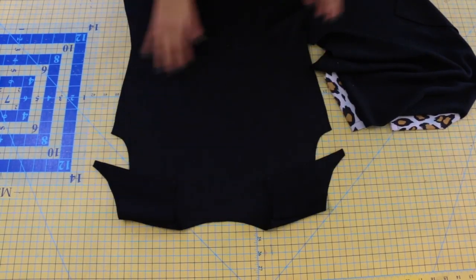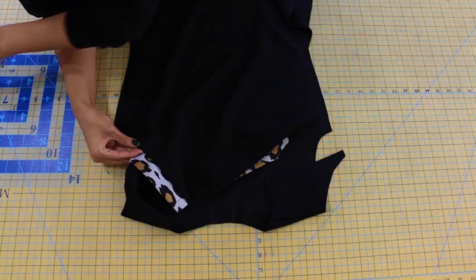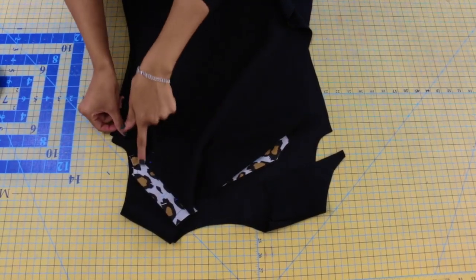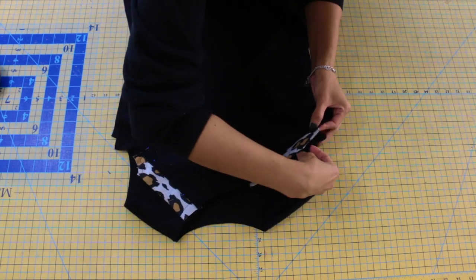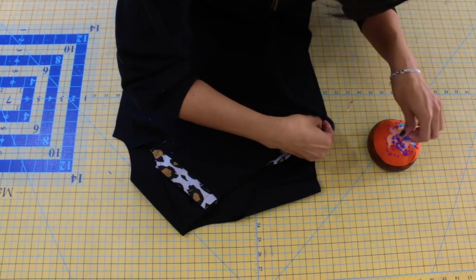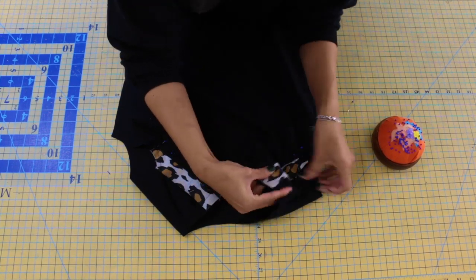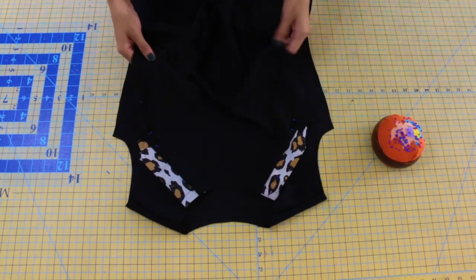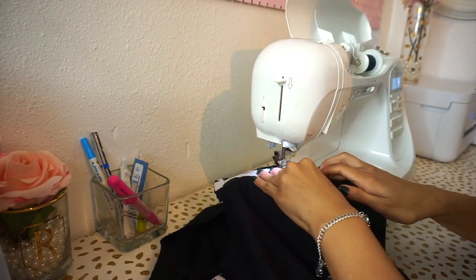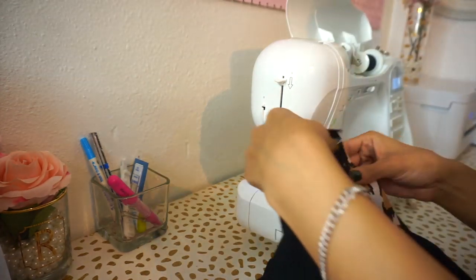Lay your front over your back with the wrong sides together and overlap those front band pieces where you're going to sew your buttons in a later step. Overlap the front to the back and pin that in place along the armhole. Repeat that to the other side as well. Then take your front and back to the sewing machine and baste along the armhole where you just pinned — a basting stitch is a temporary stitch using the longest stitch setting on your sewing machine.